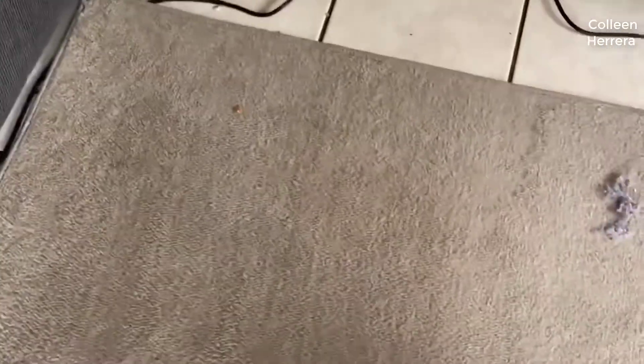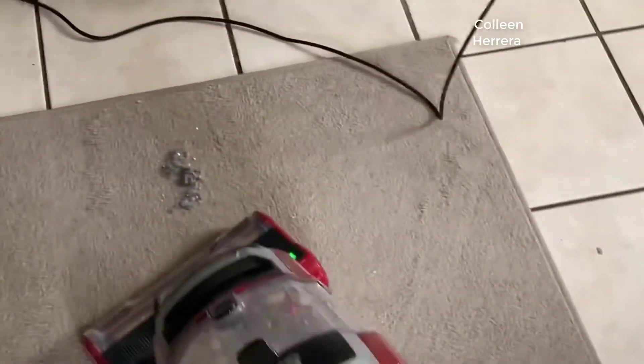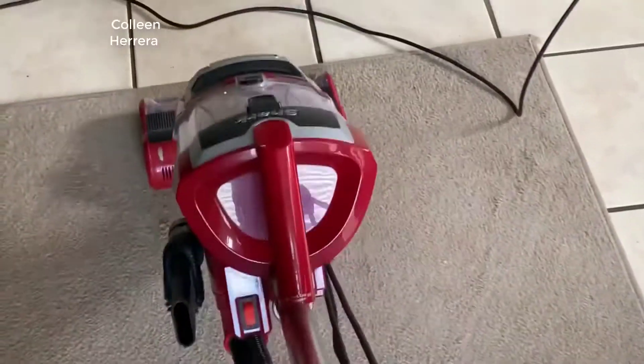This is from the Shark Navigator series. If you're not familiar with them, they're best-selling vacuums — the Standard Navigator is their best-selling one. This is kind of the newer cousin to that vacuum cleaner, and the big difference between the two is it has this Zero M technology, which is an anti-hair wrap technology. In short, it's great for people with pets with long hair.